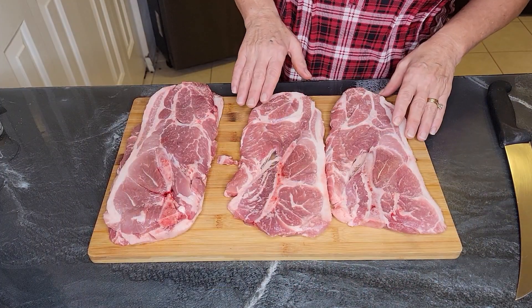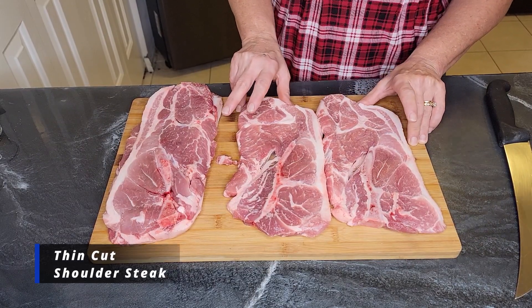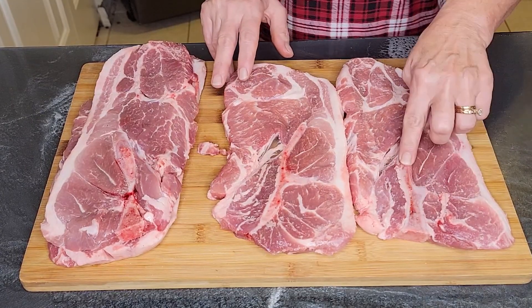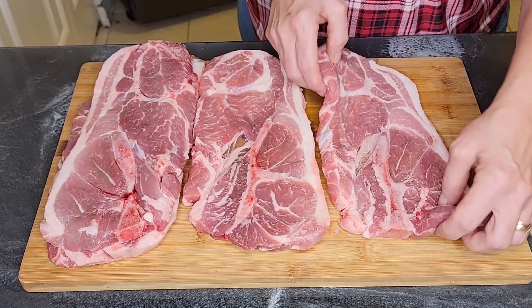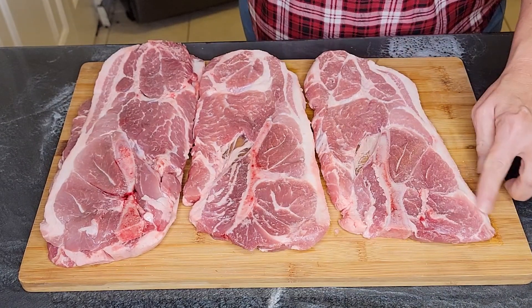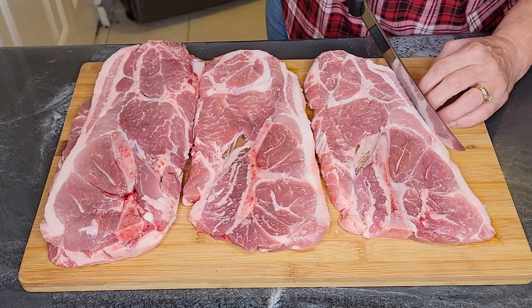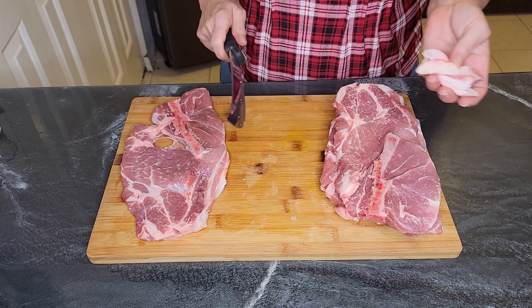For this recipe you want a thin-cut pork shoulder blade steak, bone-in. The bone gives you lots of flavor and this is a very inexpensive type of pork. I noticed my butcher left a lot of fat, so the first thing I'm going to do is take some of that fat off. Thanks, butcher — thanks for making me pay for things I don't need.